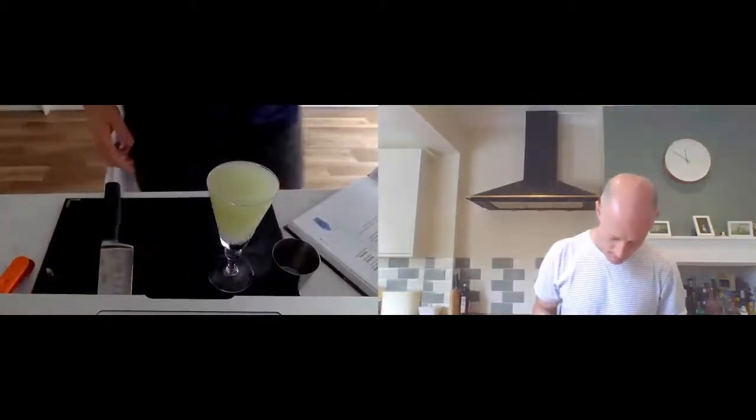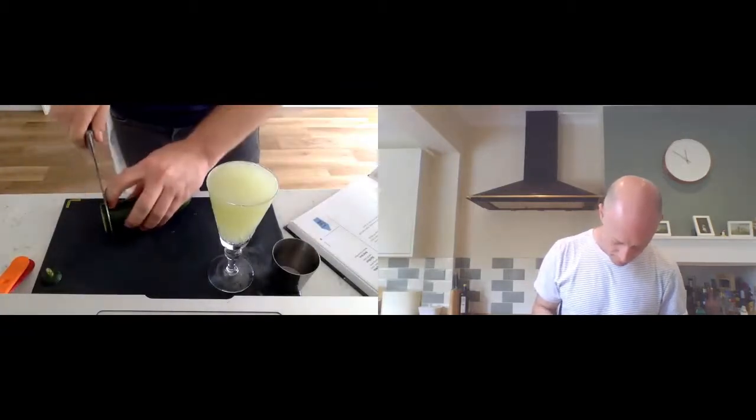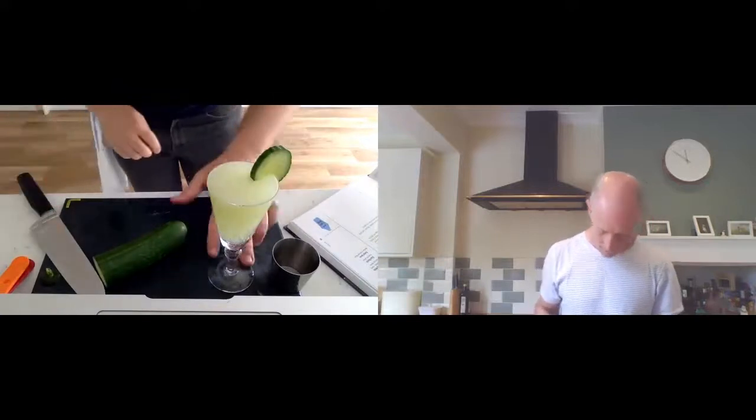Pour it over into your glass - it's got little holes on this one to strain it. If yours doesn't, you'll want a strainer. Pour that over into the glass and for a little bit of garnish, just a little slice of cucumber to sit on top. Voila.